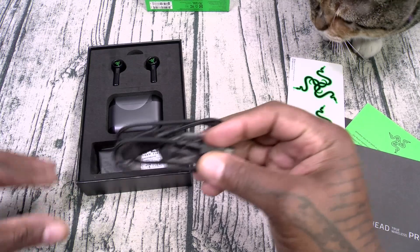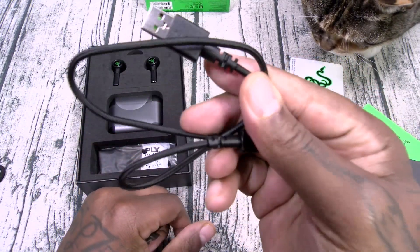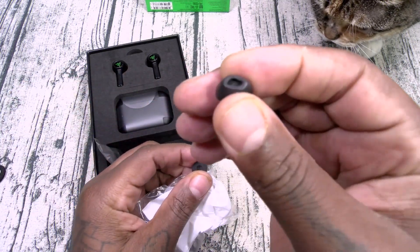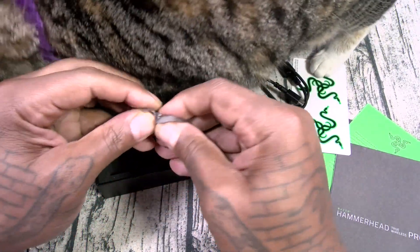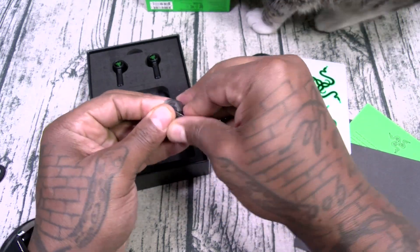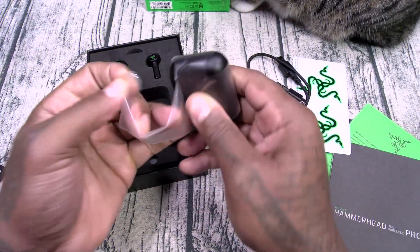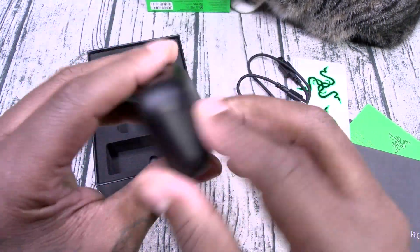You also get a braided USB Type-C to USB-A cable — classic Razer theme. And you get some more comply foam tips, which I absolutely love. These are going to form the shape of your ears. It also comes with some regular rubber tips as well. The charging case is lightweight, USB Type-C charging, with a little LED on the front. Simple and straightforward.